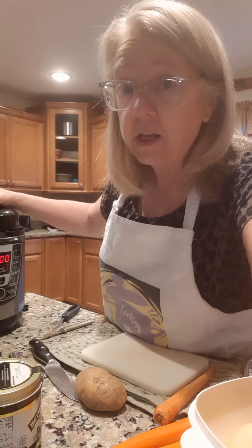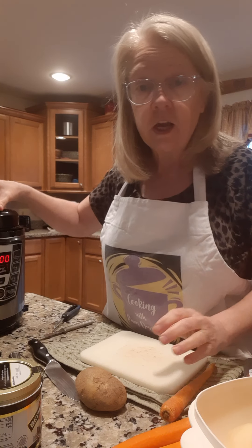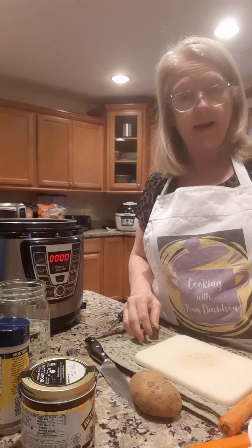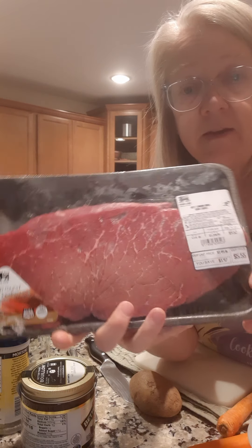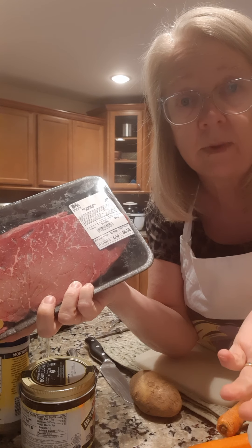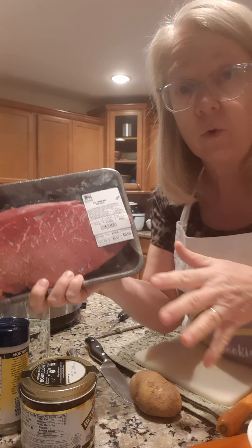That's really fast if you come home from work and you don't have something ready to go. First thing you've got to do is take the lid off. Then real basic — first of all, you go to the market and get a cut of beef. Any type of beef will work because we're going to slow cook it, so even a cheap cut of meat will work. When you slow cook it, it comes out really nice.